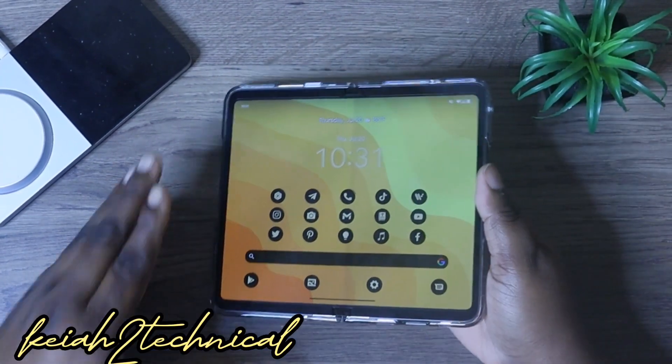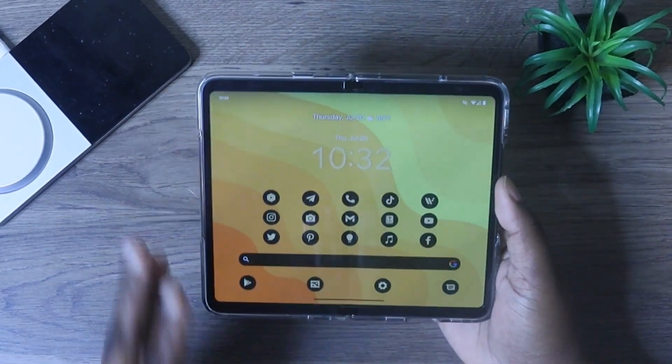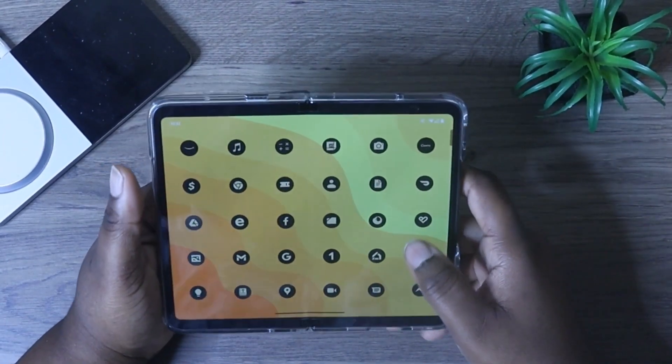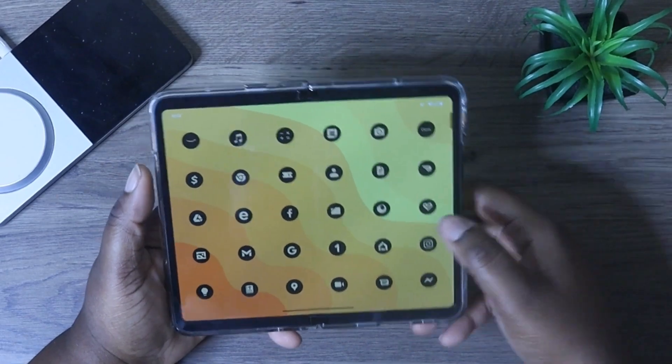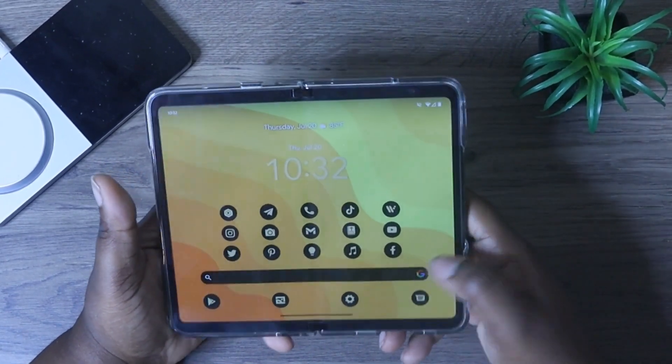What's up, Kia2Technical. I'm back again with another video. So today, I just wanted to go over the camera settings and some of the different camera modes on my Google Pixel Fold.